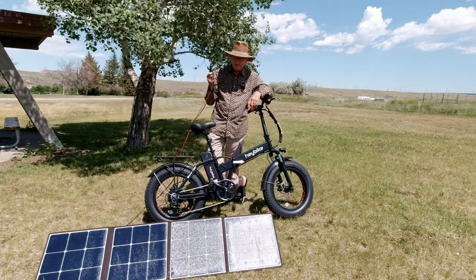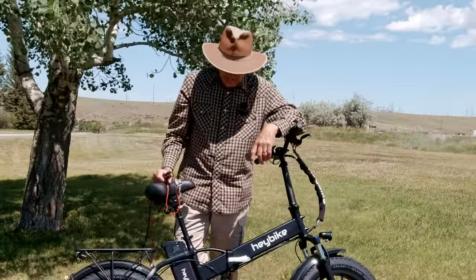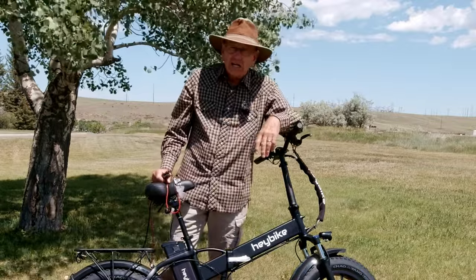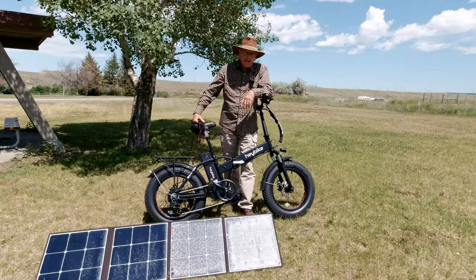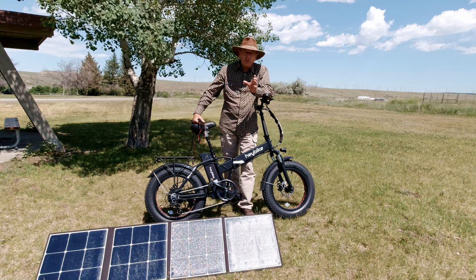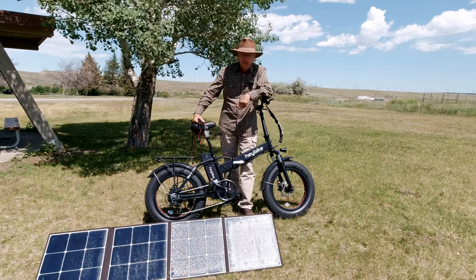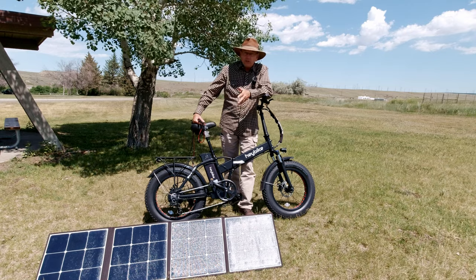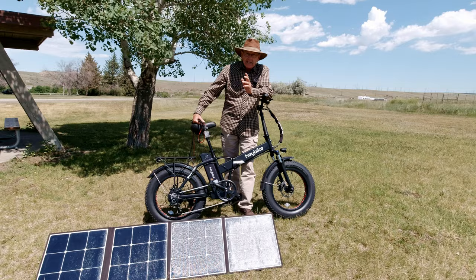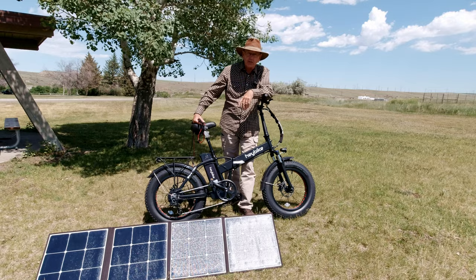People have asked me: can I just plug a solar panel directly into the e-bike battery and charge it? No, you cannot do that. These batteries need to be well protected and need the exact voltage for charging. I know there's a way to do it using an adjustable-voltage MPPT controller, but you risk voiding the warranty and damaging the battery because you don't know exactly when that controller is going to shut off — you could overcharge and burn up your battery. Do not do that. Always use the charger that came with your e-bike.